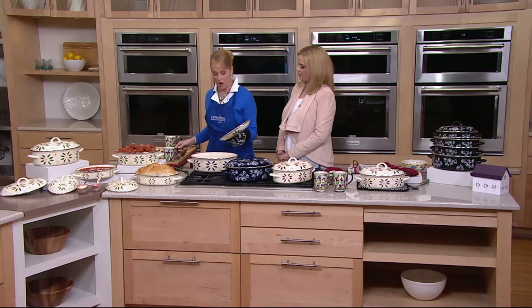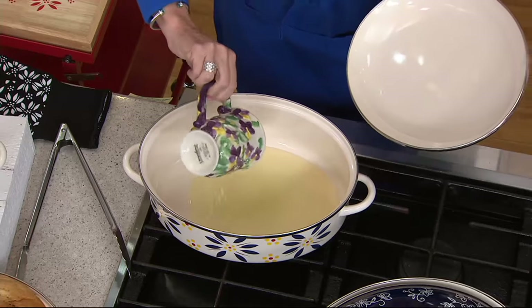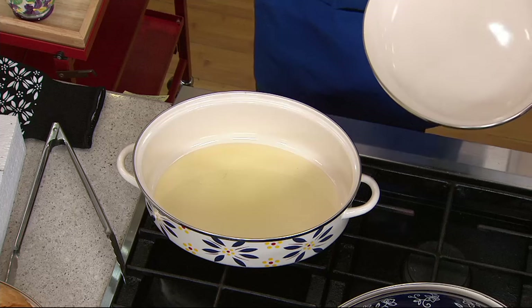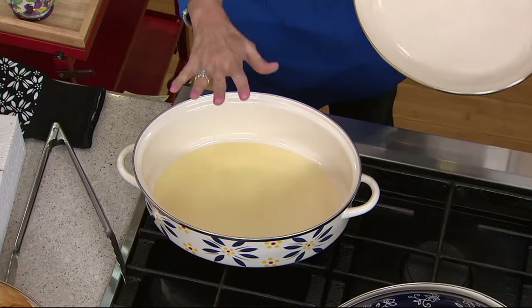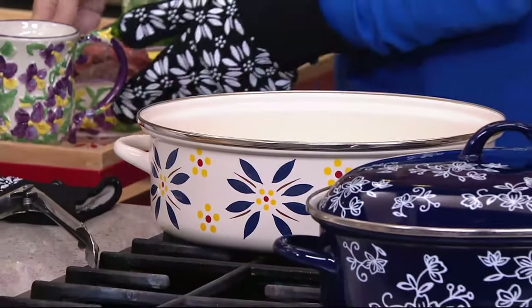I love those gloves you have on — they come with an amazing hot mitt trivet, which is fantastic. Let's talk about making orange beef. Remember, this piece is just like all of Temptations — so versatile. I can start things on the stove and then move them to the oven because it's oven safe to 400 degrees.